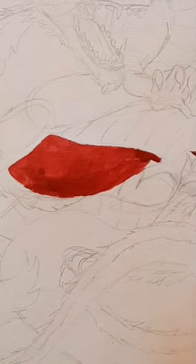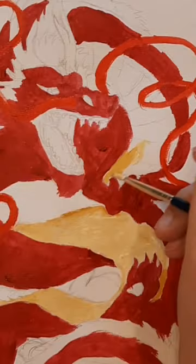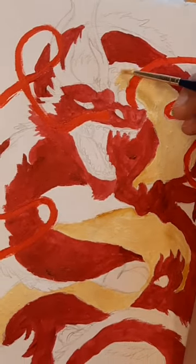For day 12 of Smogist, I painted a Chinese dragon. I used acrylic paints for the base colors, and I gave the dragon a red body, a shiny gold mane, and shiny silver horns.